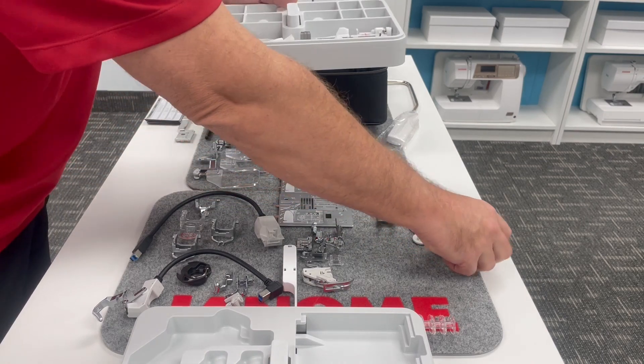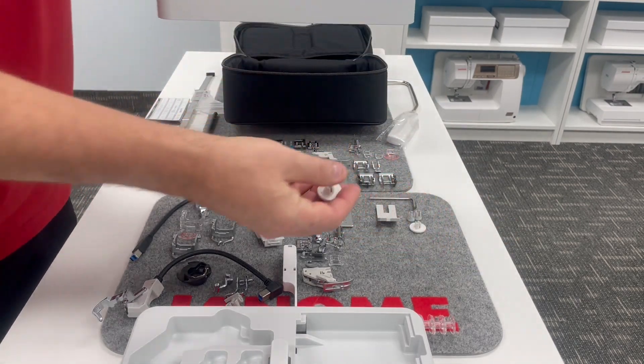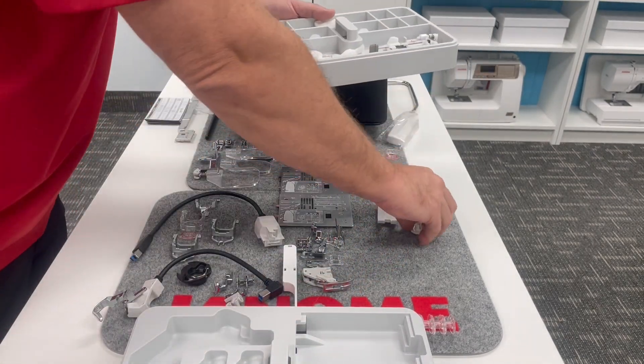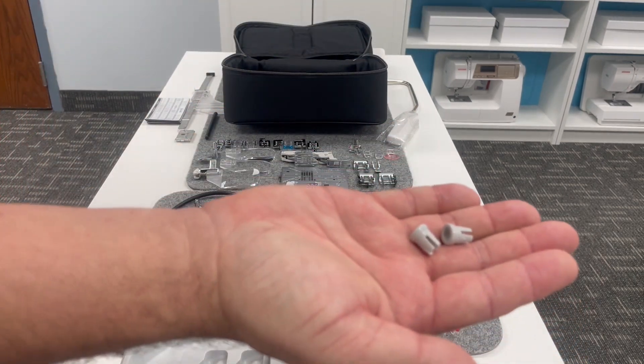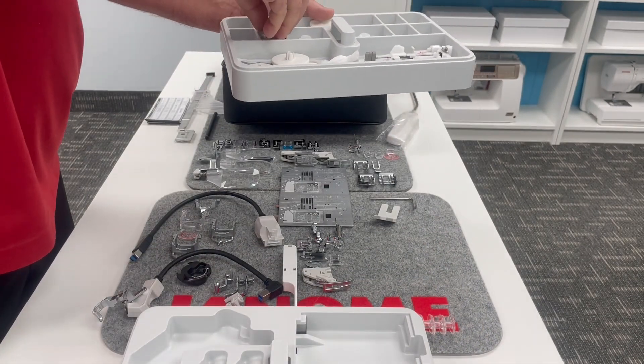We've got two big spool caps. It's very important to use the correct spool caps for your machine, two medium-sized ones, and then two of these little special spool caps for those little spools of thread. Those will fit in here beautifully.